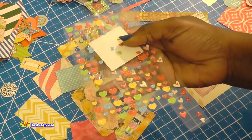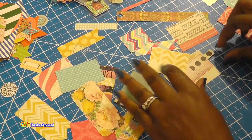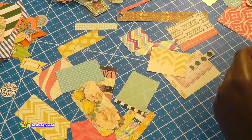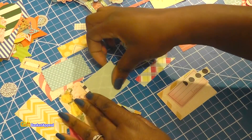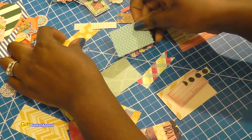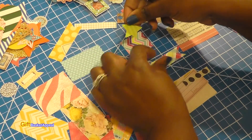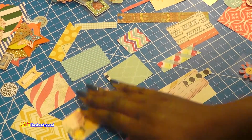Look at all this stuff — I can make some cute things out of this. I've got my circle punch just in case I want to cut out some circles. Some of you may like your table to be neater. I like to lay everything out so I can see it and start putting stuff together.